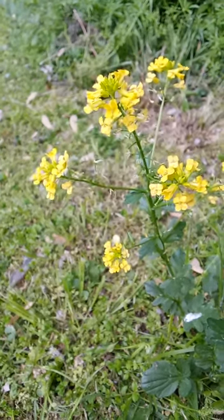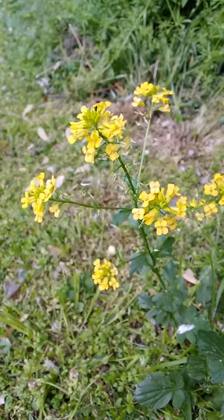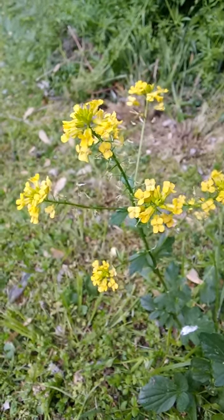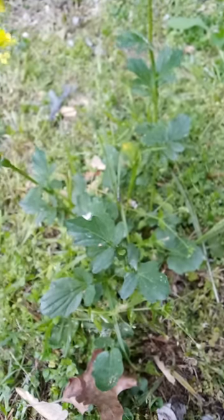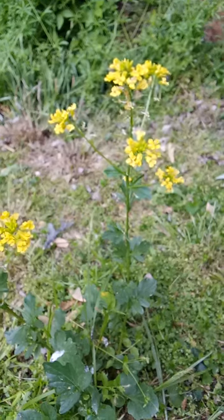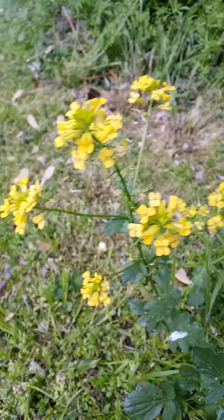This is the yellow rocket, or yellow watercress plant, that I was talking about in a previous video. It's actually a medicinal herb — the leaves are good for wound healing, and it's also good for increasing your appetite. I just thought I would share it because this plant is right here in my backyard, and I wanted to show you guys what it looks like.